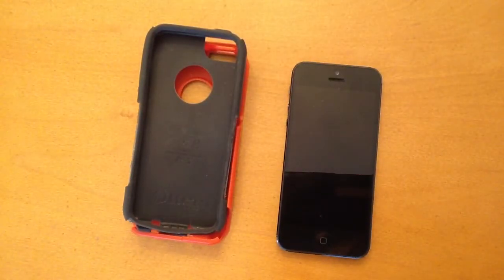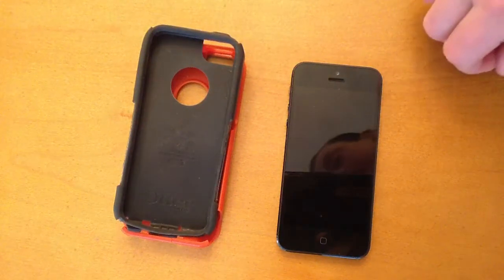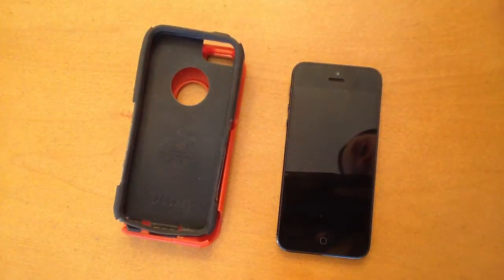I've really enjoyed it. Two of my brothers actually had the Commuter for their iPhone 4S and they really enjoyed it as well. Overall, it's a great case. I'm going to be buying some more cases in the future to do reviews on and compare them to this one.